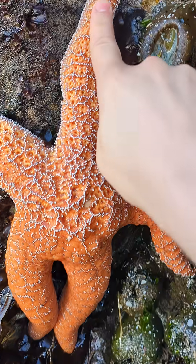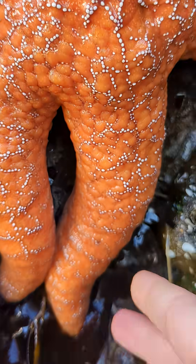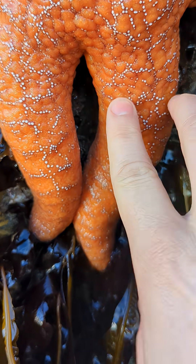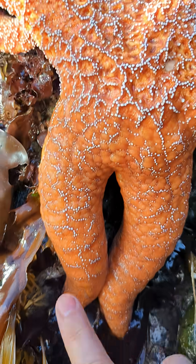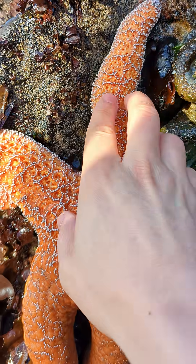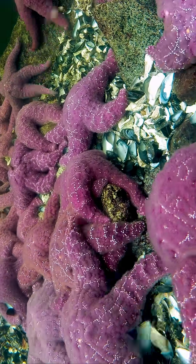This starfish is very rough on the top and very soft on the bottom because it doesn't have any sort of blood pressure. It's like swollen down here. I think that's really funny. Sorry, it's a little bit weird to say they don't have blood pressure — they don't really have blood.